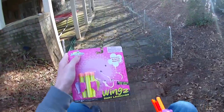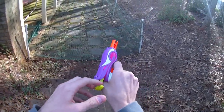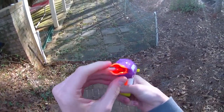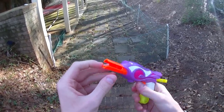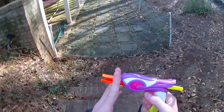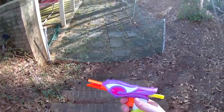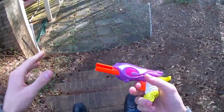The thing that bothers me the most about it, other than its clearly floral, kind of strange design, is that it's not a performance blaster. We have maybe half an inch of effective barrel length. These grooves here in the side completely remove all purpose from half of it. This is essentially the same thing as saying there is no barrel from here forward, which is pointless. It makes a blaster that's supposed to be small way longer than it needs to be.